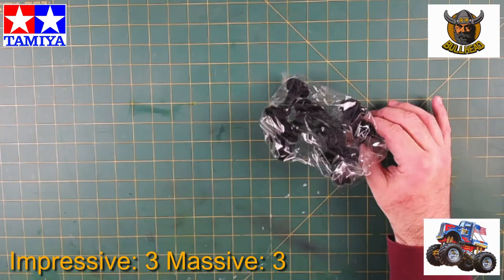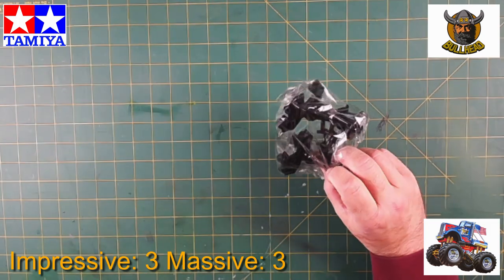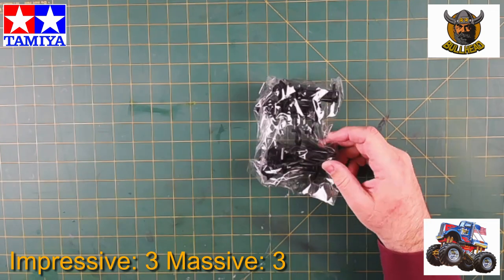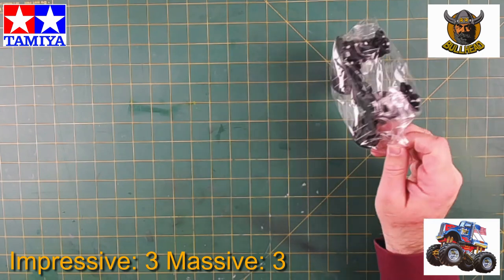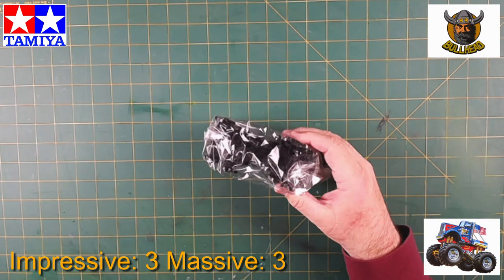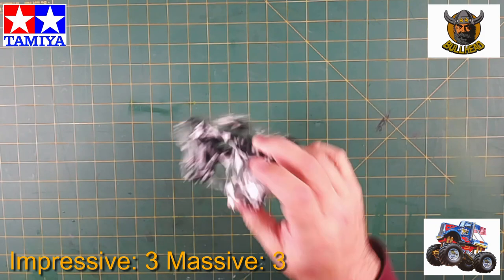These are the arms, and I guess the opposite of the arms are the axles. These are attached to the diff pumpkin and come out to the outside, and the steering knuckles will bolt onto these, and go from there.